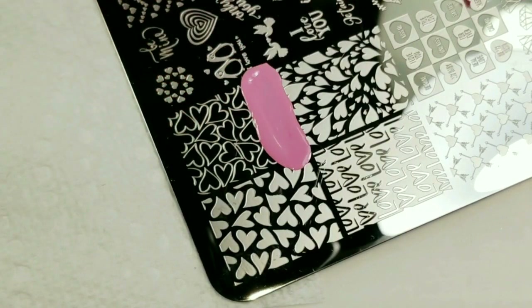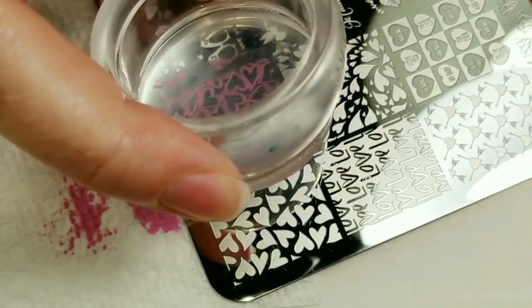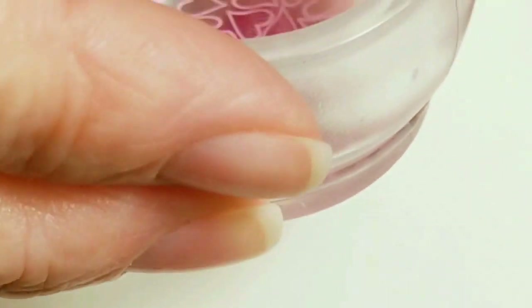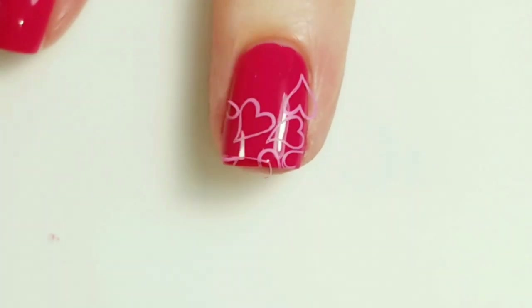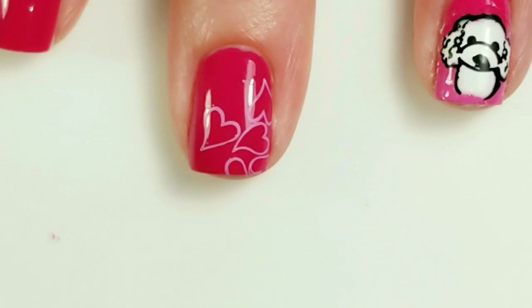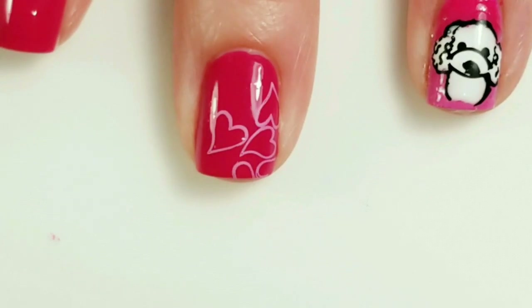I'm just going to take these heart outlines. I forgot to put the sticky base coat on my nail for this image, but that's okay — I actually like how this turned out, so we'll just leave it.